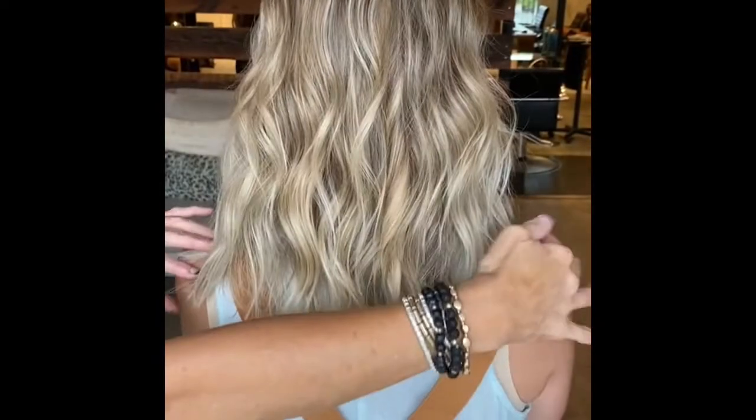For anyone considering bangs, take a look at this — this is a bang without being a bang. And look how fantastic the party in the front looks when you have a pony.